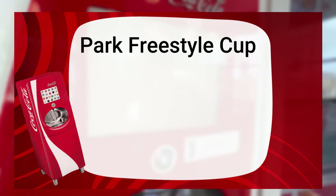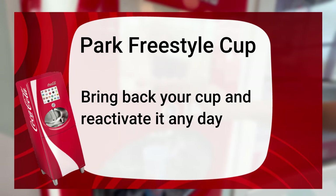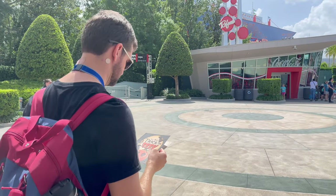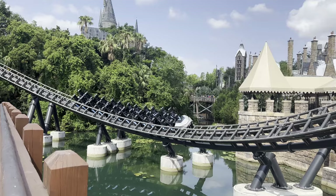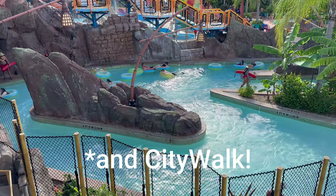Once you have your cup, you don't have to reactivate it every day that you're in the park — you can just choose to reactivate it on the days that you would like unlimited refills. Once your Coca-Cola Freestyle Cup is activated in the park, it can be used at any of the parks. So if you activate it in Studios, you're going to be able to use it at Islands of Adventure and Volcano Bay for the entire day.